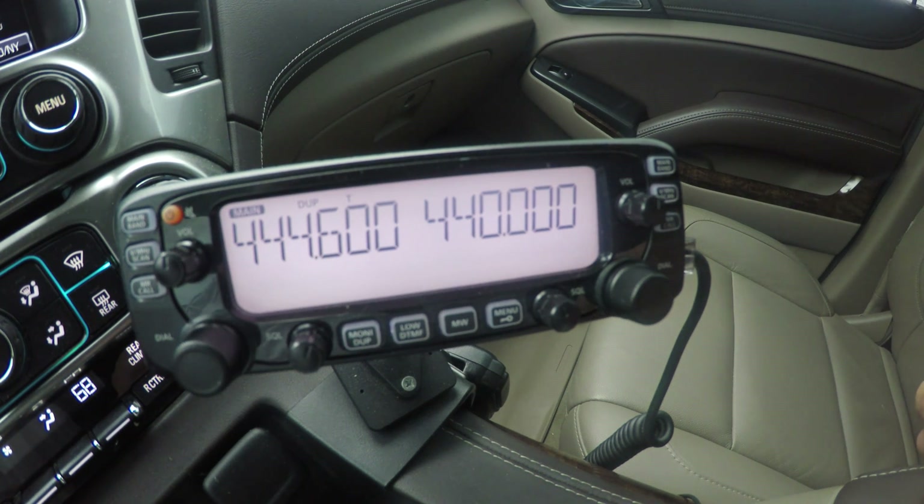Hi, this is KB2MXV and I'm doing a test with the Icom 2730A. My issue is with the subband mute. The subband only mutes if both bands are set to UHF and UHF frequency, or VHF and VHF frequency. If one band is set to UHF and the other band is set to VHF, the subband does not mute when you transmit.